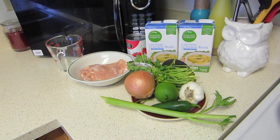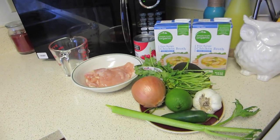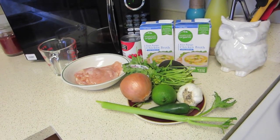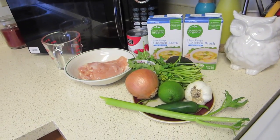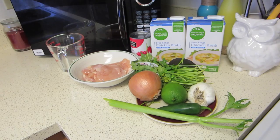Hey everyone, so today I'm going to be showing you how to make Mexican Chicken Lime Soup and it is so delicious. You guys will love this recipe. It is one of my favorites, so I'm going to share this recipe with you guys because we've had it a few times and we love it. It's super easy and simple and it's delicious. So I'm going to show you guys what you need.